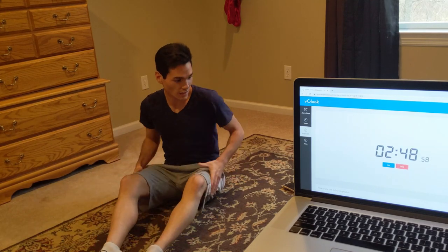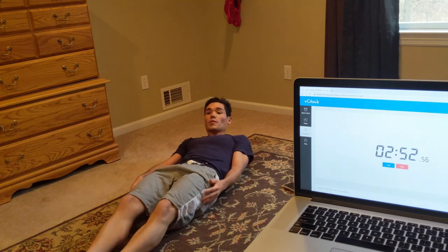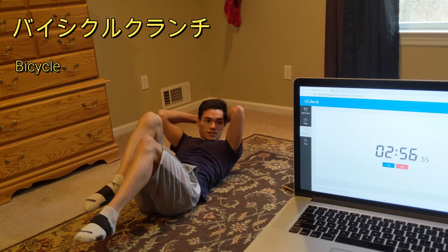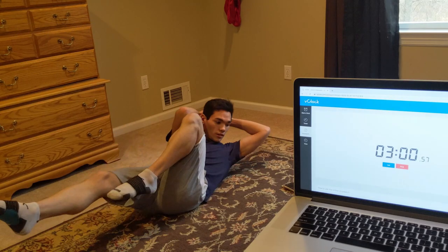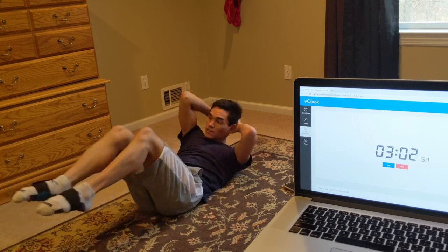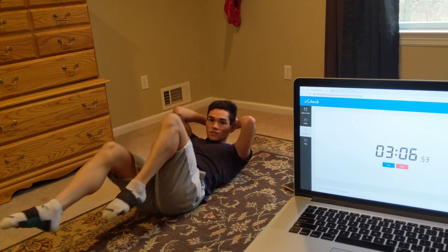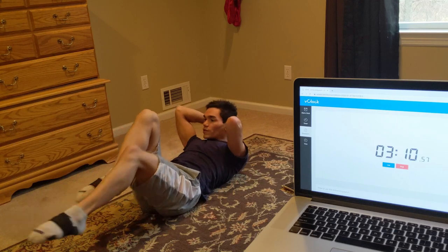We have 2 more exercises, guys. After this 15 second rest, we're going to do bicycles. Bicycle is both your legs off the ground, opposite elbow to opposite knee, just like this. We're going to start — 3, 2, 1, let's go. Opposite elbow to opposite knee. Any speed you want to go, just try to make it good quality.